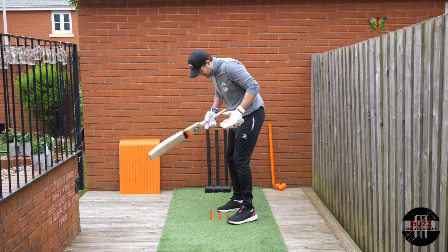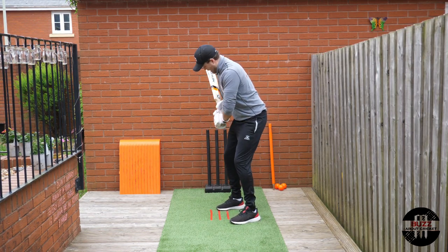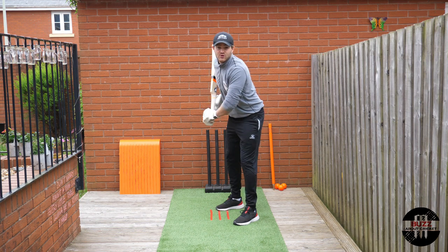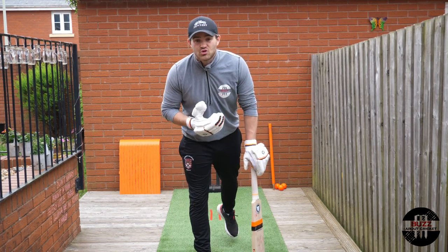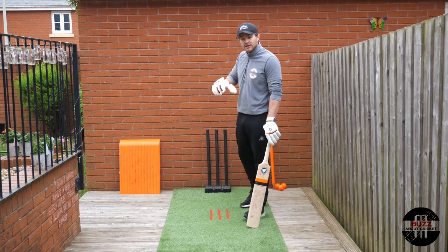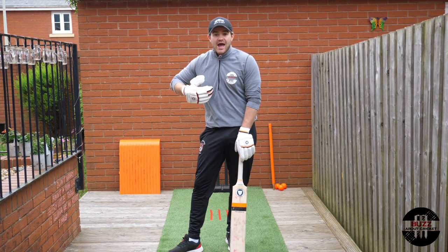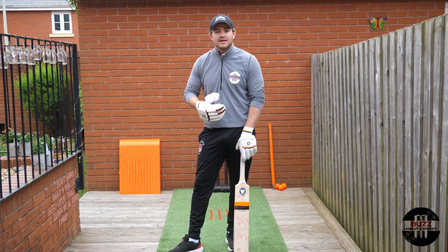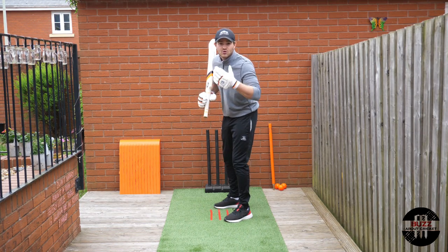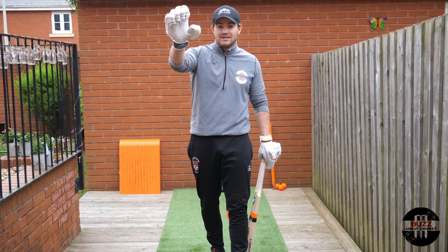You'll be too worried about what you're doing with your body rather than focusing on the most important thing — the ball. When you've taken your guard and gone through your checklist — feet, hips, hands, head — all of that then needs to be forgotten about, because you're concentrating solely on the ball. All the work we've discussed needs to be done in practice. After doing it consistently over and over, it becomes second nature, and the only thing worth concentrating on is watching the ball out of the bowler's hand and scoring runs.